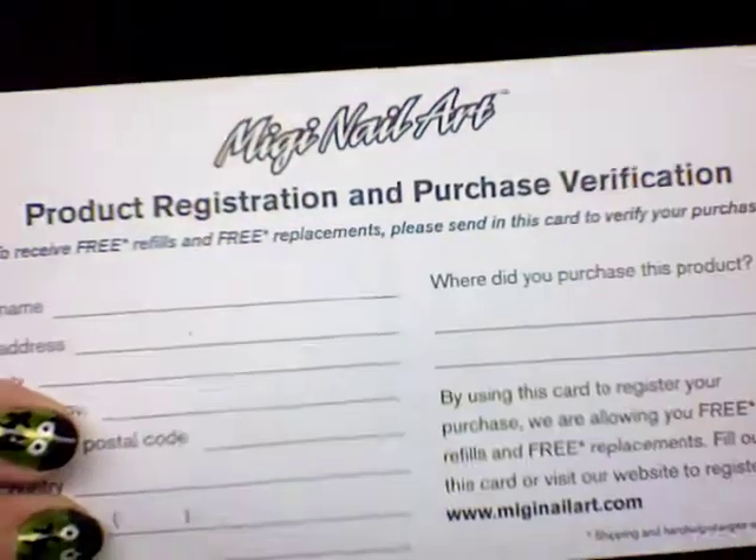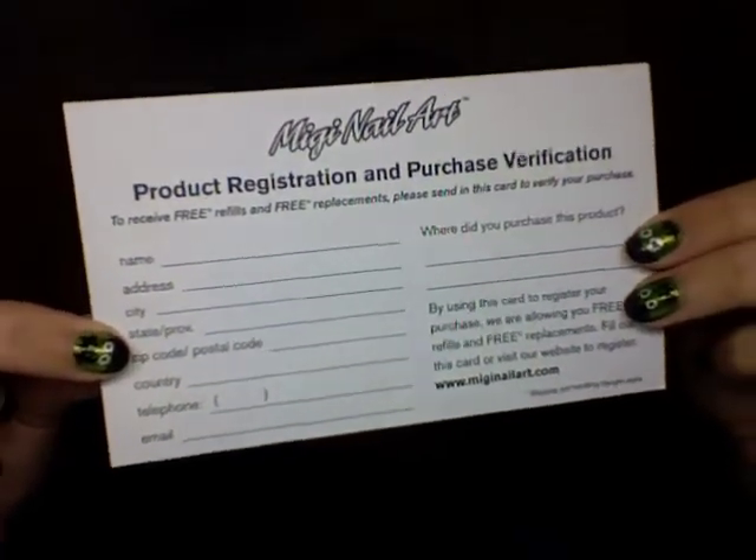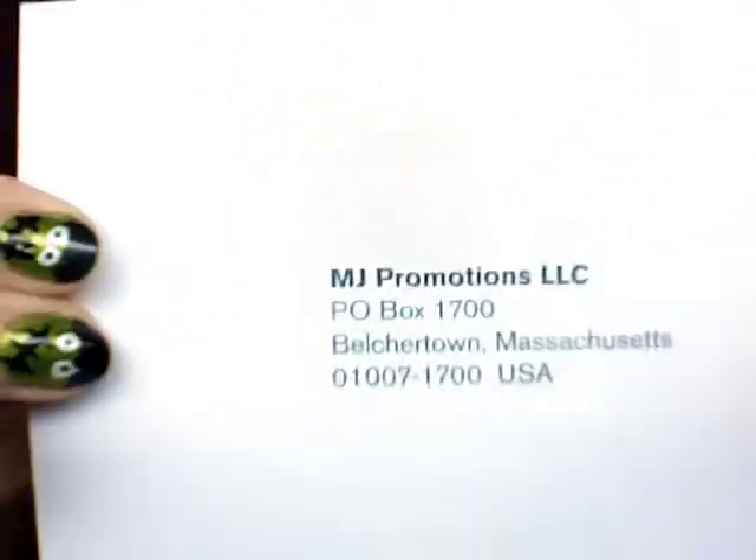Something I need to say about these is that you can only get them pretty much online. There's not many places that sell them in stores. They come in a box — you open up the box, and inside you will find a registration and verification card. It says you're going to receive free refills and free replenishment, so send this card back. It's registering your product.